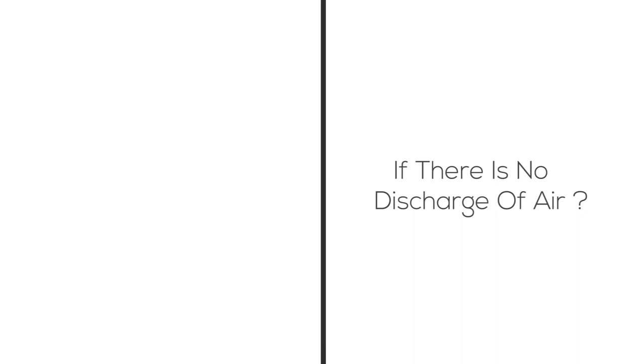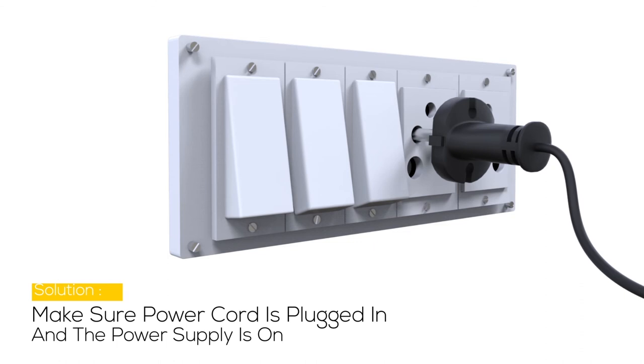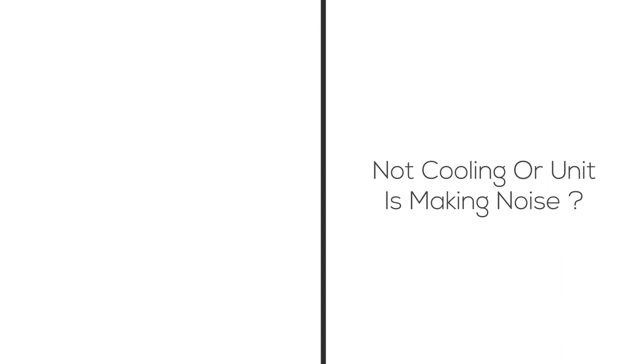If there is no discharge of air, the possible cause may be that the cord is not plugged in or the power is not on. Check that the power supply is on.